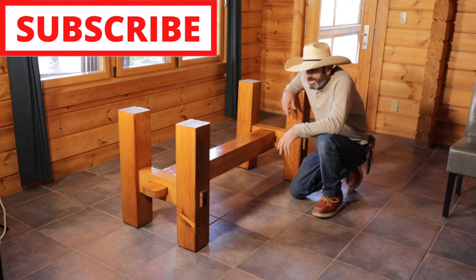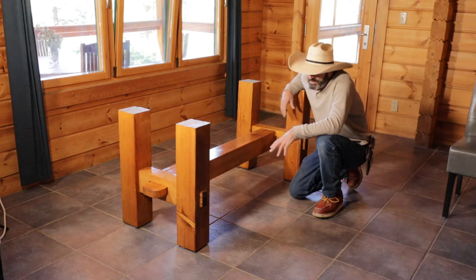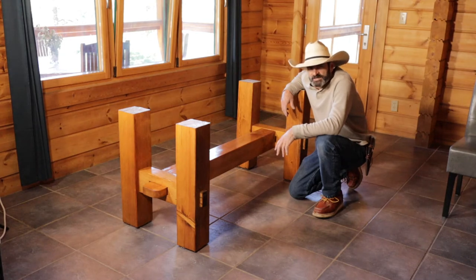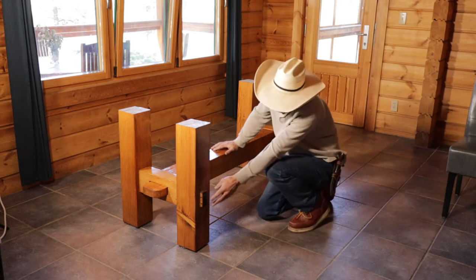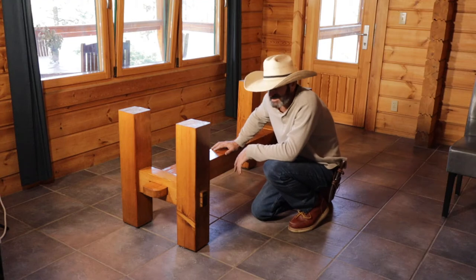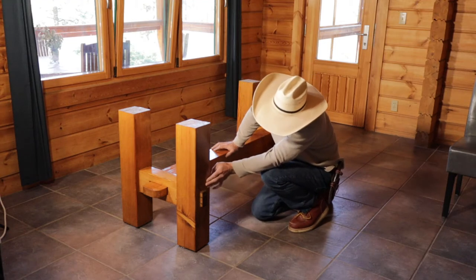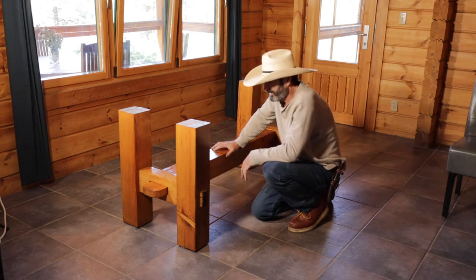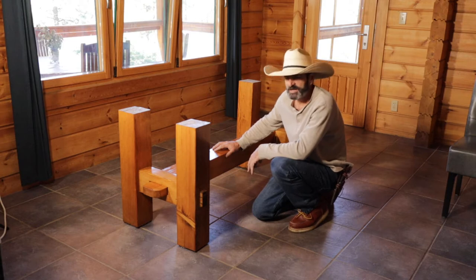Welcome to Outlaw Woodworking. Today I want to show you how I made these rustic kitchen table legs. It's all just construction grade 6x6. I did some of my first large wedge mortises, which I made mistakes on. I'll show you the mistakes and I'll show you how I attempted to fix them. But all in all I'm pretty happy with it and I'm looking forward to putting the epoxy table on top. So let me show you how I did it.